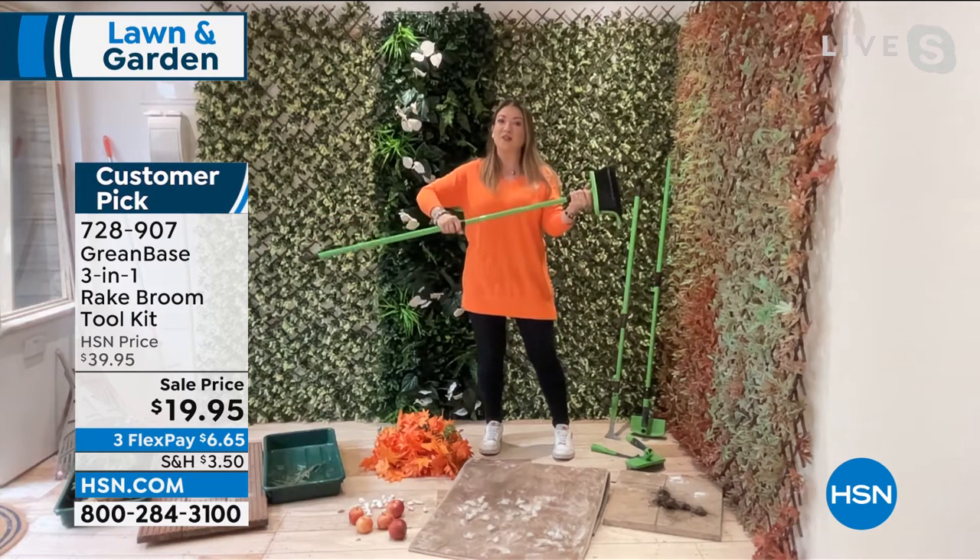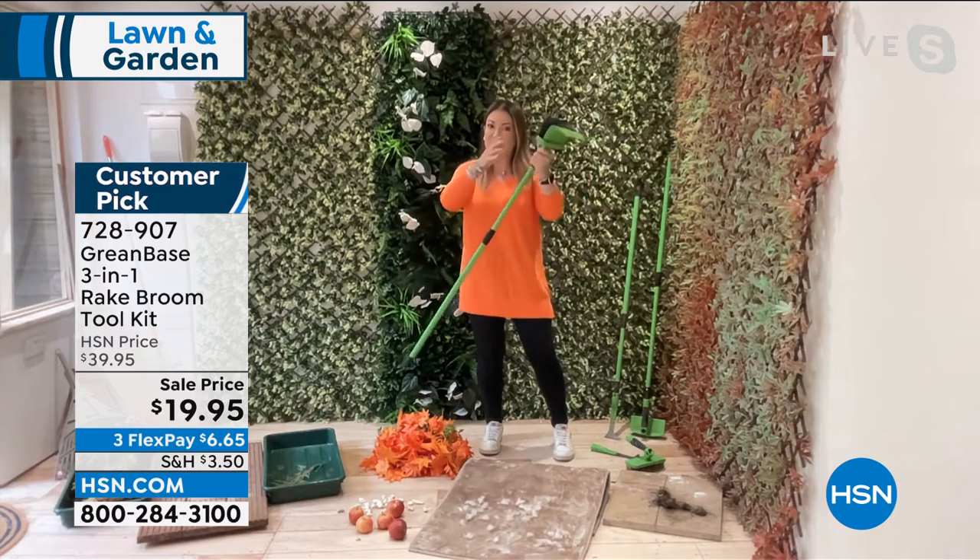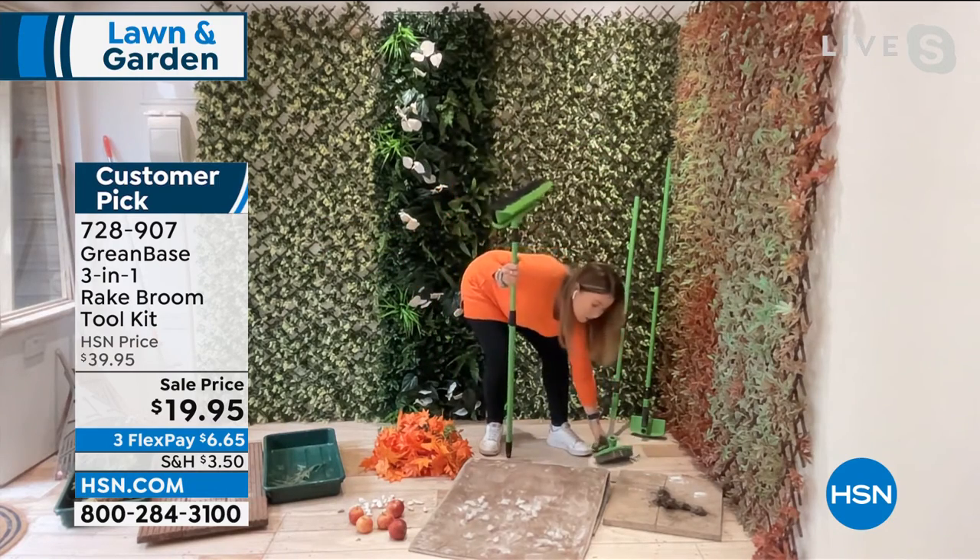You get the telescoping handle — super strong, super lightweight, does all the jobs whether you're tall or small. It goes from three foot to five foot, so you've got that reach. The three heads you get are just phenomenal. I've never seen a rake broom before until I saw the Greenbase one — it does so many jobs, but I wanted to show you the other ones first.